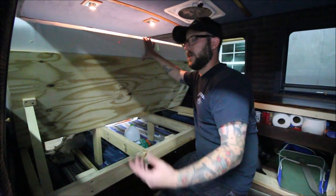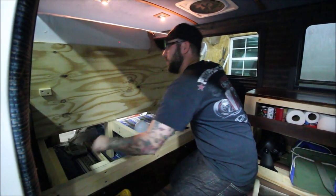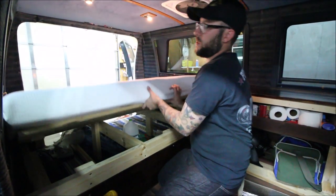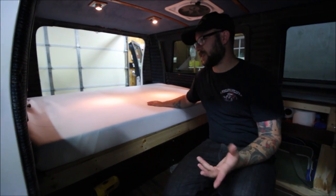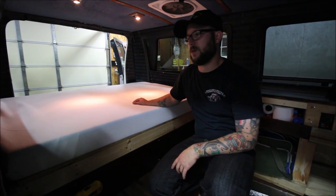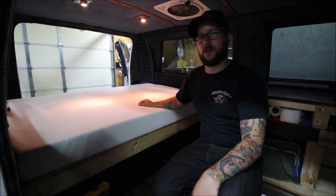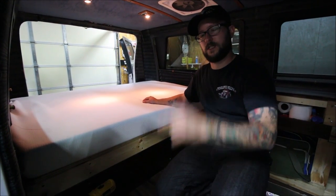That's basically it. If you have any questions, just put them in the comments down below and I'll try to answer them as best I can. It's pretty simple. Got the idea from Adventure Van Man — it's a little bit different than how he did it but it's pretty much the same basic setup. Go check out his videos, and keep watching. See you later.